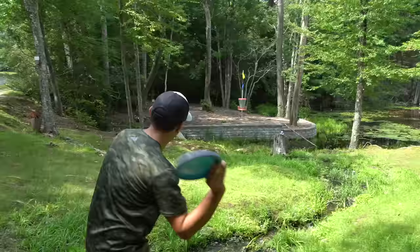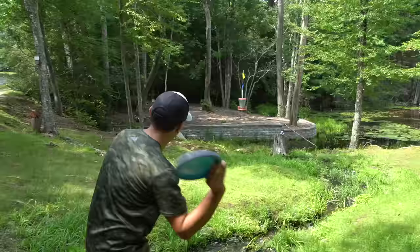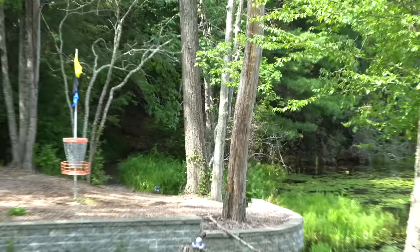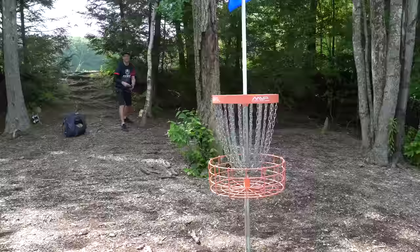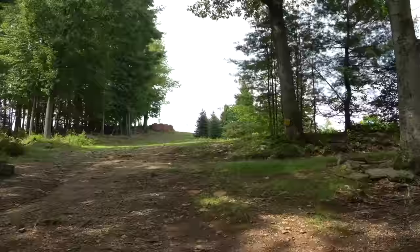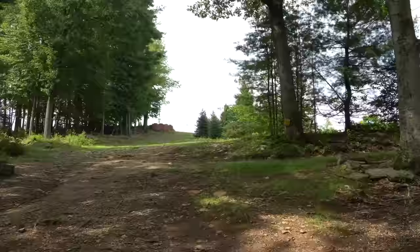So, hyzer. Go. Okay, 20-footer. Here we go — this is missable. Just going with the trusty forehand again. Sit. Uh-oh. Oh, the tree saves him. And now I gotta make a putt to tie. Dang. Okay, so we should be tied. We're both even.